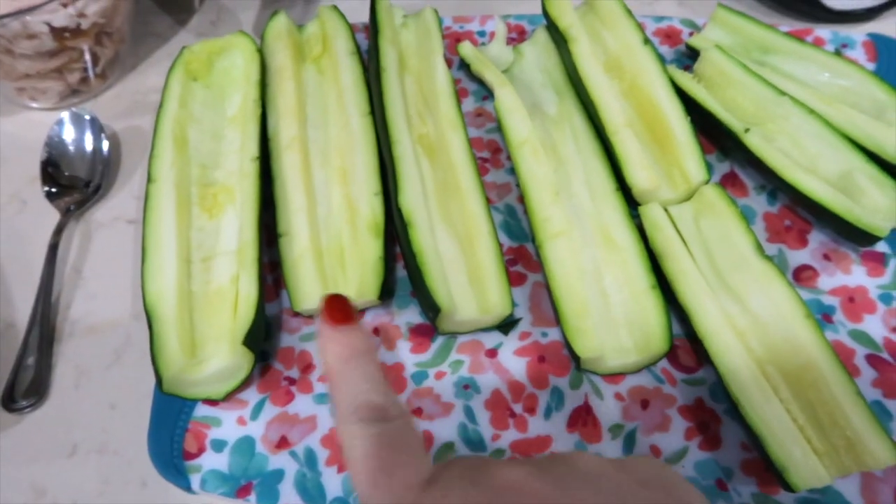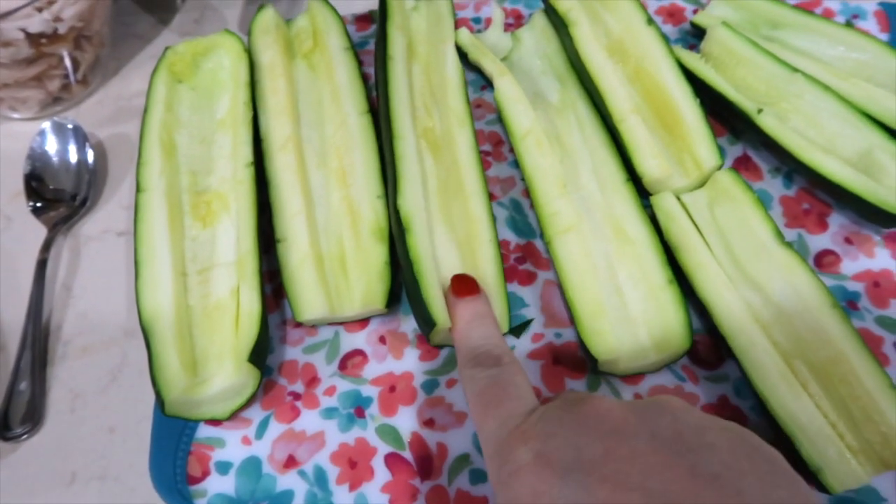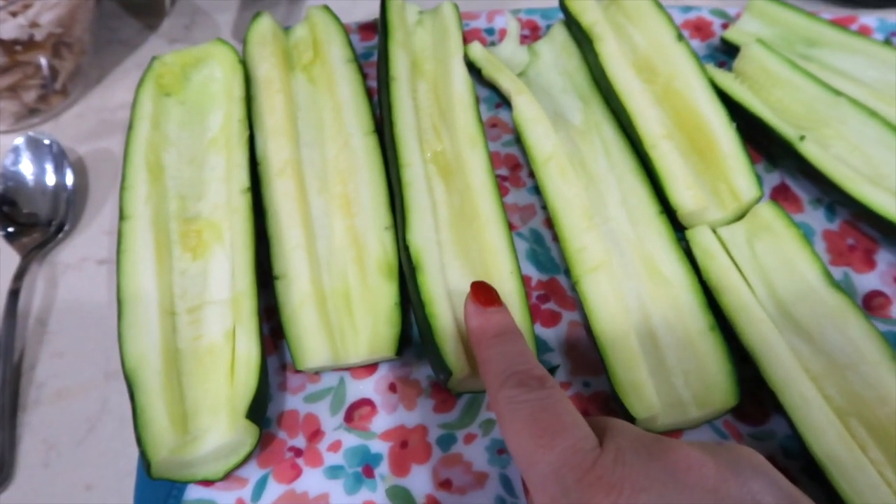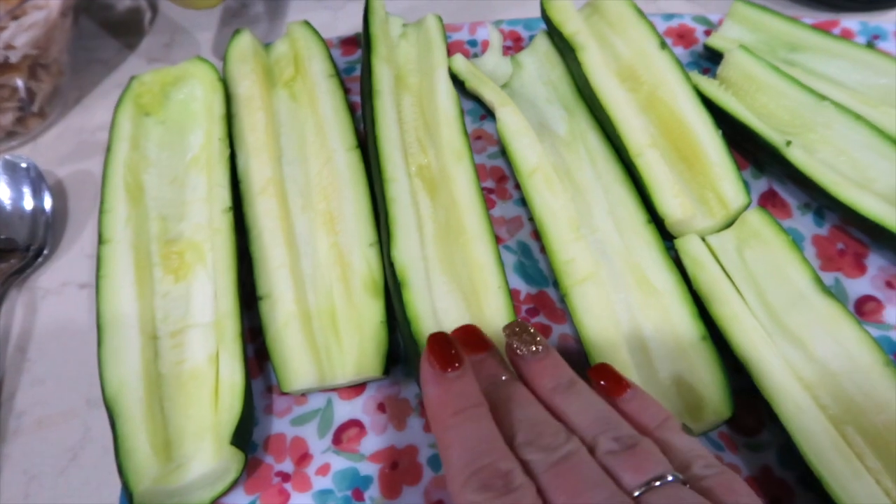Tonight's dinner is chicken and apple stuffing casserole. But first, I'm going to show you yesterday's dinner, which was Mediterranean chicken zucchini boats. I had my zucchini cut in half — before this, I pierced them with a fork, put them in the microwave, cooked them for two minutes, flipped them, and cooked them for two more minutes, so they're nice and warm.